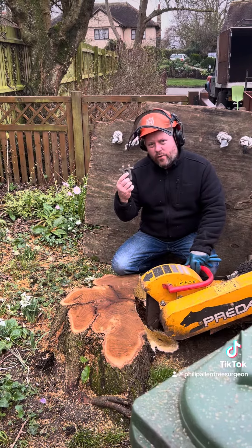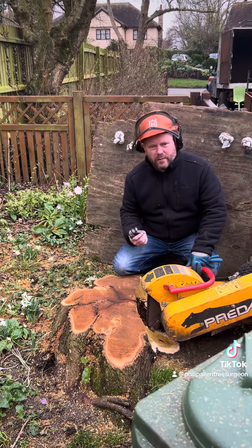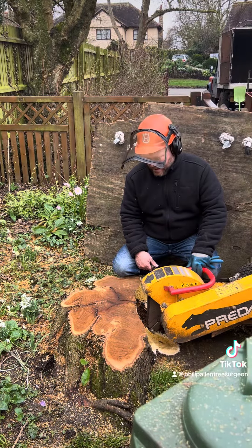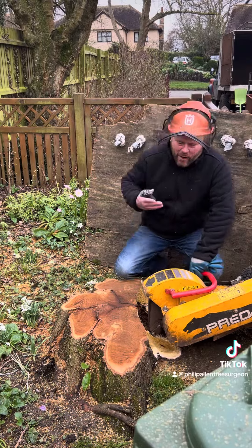I've replaced all four of the teeth with fresh teeth. When you're grinding out a stump this big I wouldn't muddle myself — I would put brand new teeth on it and just get it done quickly so I can get home because it's the weekend. Should we see it in action? Let's get it running.